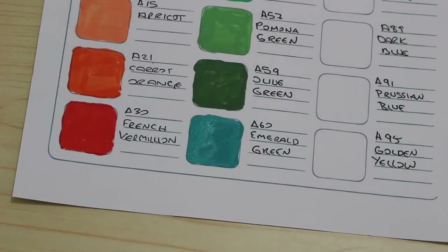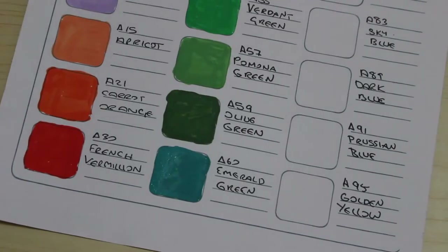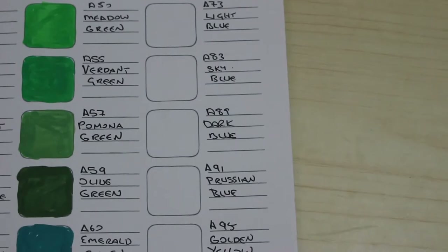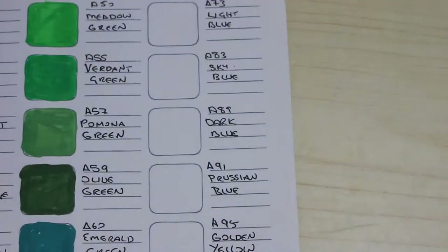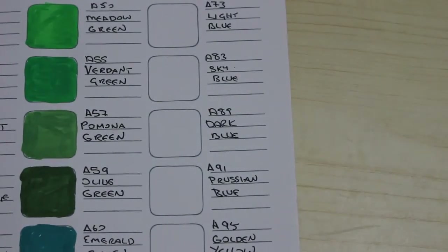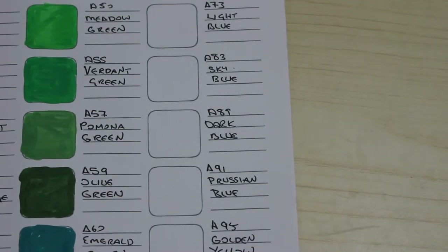I've got a little bit of paint on me from one of these. That is the first tray, so I'm going to change the battery and then we'll do the second. Okay, so we've done the first tray. The second tray is the blues, browns, and greys, although there is a red and a purple first. This one is called rose red — why it's not in with the reds I don't know, but it's just the way they've done it.